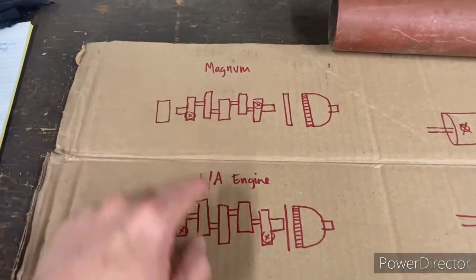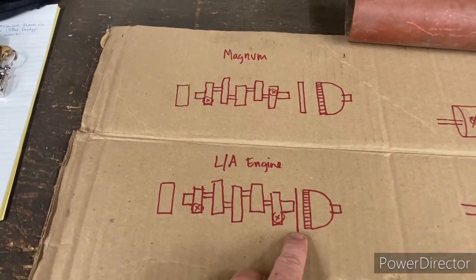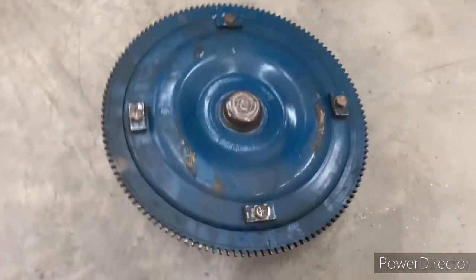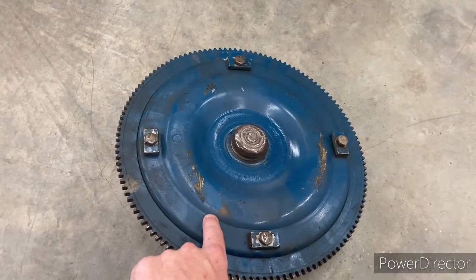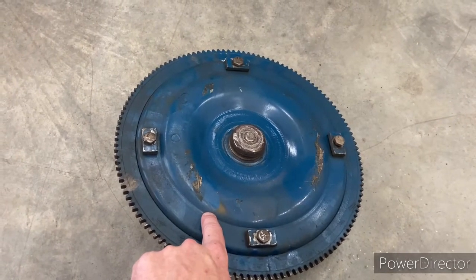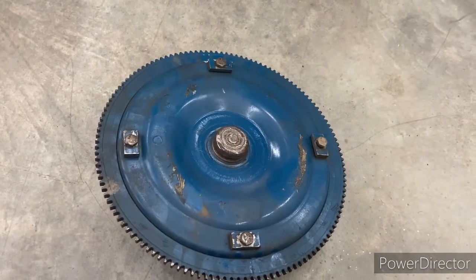The reason I have Magnum and LA engine written here is the difference is in the flex plate. The LA engine just has a plain flex plate with no weights on it at all. The weights are put on the torque converter, which bolts to the flex plate. This is the big deal: if you rebuild an engine or switch an engine and you have the wrong torque converter — one that doesn't match your 318 or your 360 — you're going to get heavy vibrations because it will throw things out of balance.